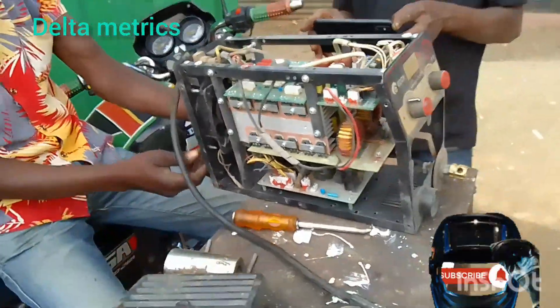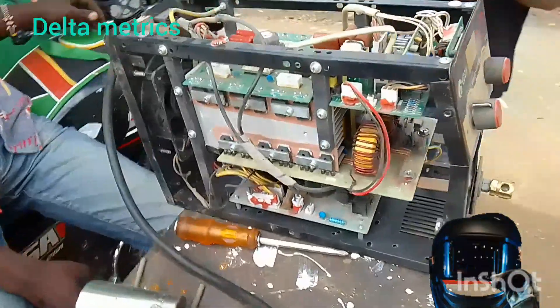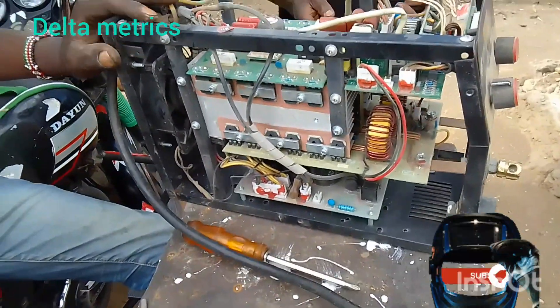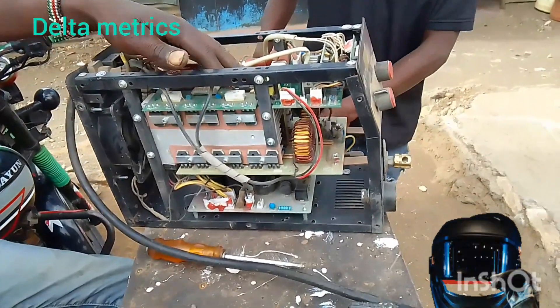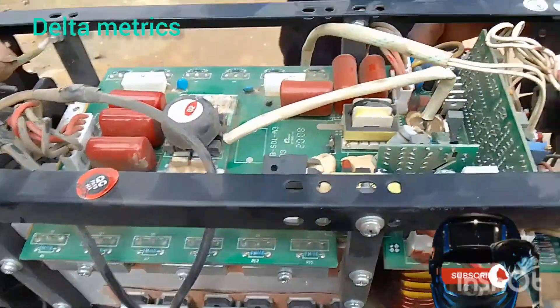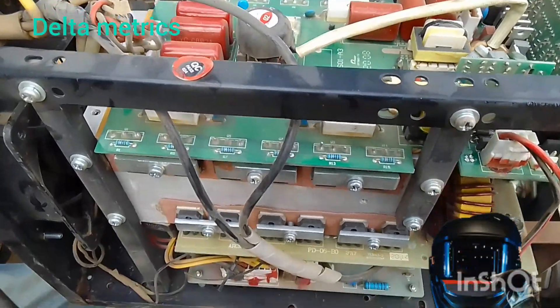So guys, you want to take on a dashboard? Make sure you like, comment, and subscribe. It has two mother boots.